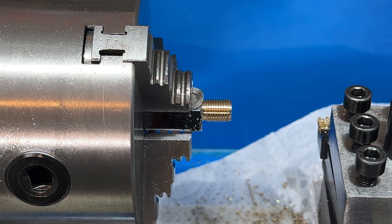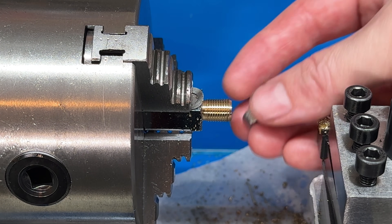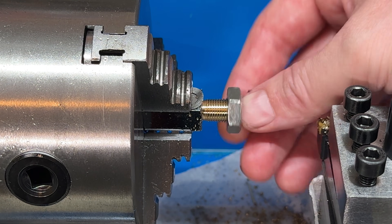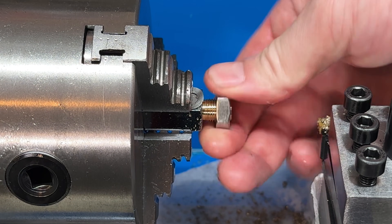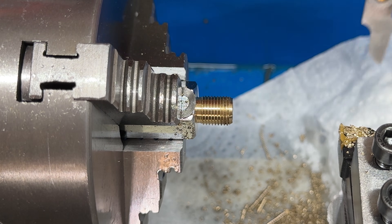We've gone in exactly 0.6 of a millimeter, so technically we should be very close. We might just need one more light pass and possibly go over it with a file. And there it is — very, very good, that's fantastic. We'll put the thread gauge on it, and you can clearly see that it lines up really nicely.